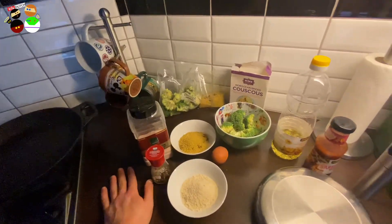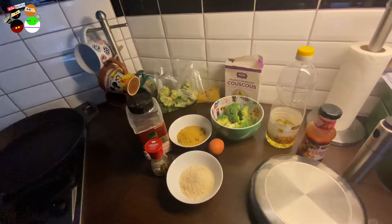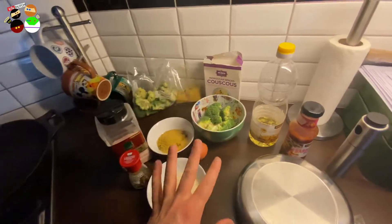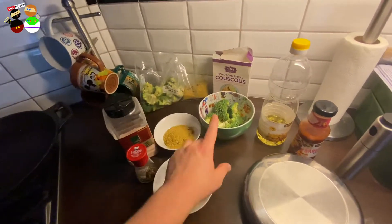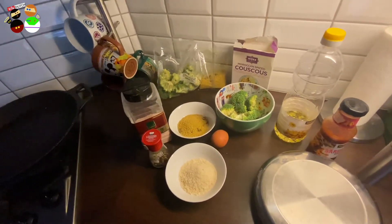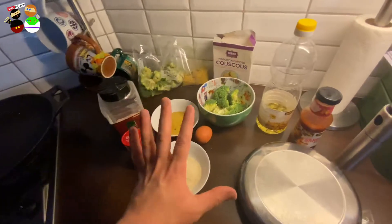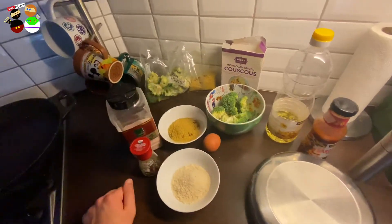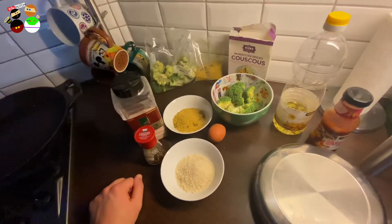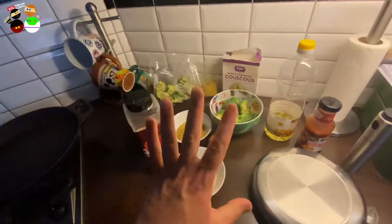Anyway, I'm digressing! Let's do this. Because it's my birthday and we've already had cake, I thought, why not keep it a little bit healthy? So I'm going to be making a couscous broccoli patty to go along with our fish fillet that I will be grilling. I won't be sharing the fish fillet because it's just a fresh fish fillet that's already prepared - the only thing I need to do is grill it.